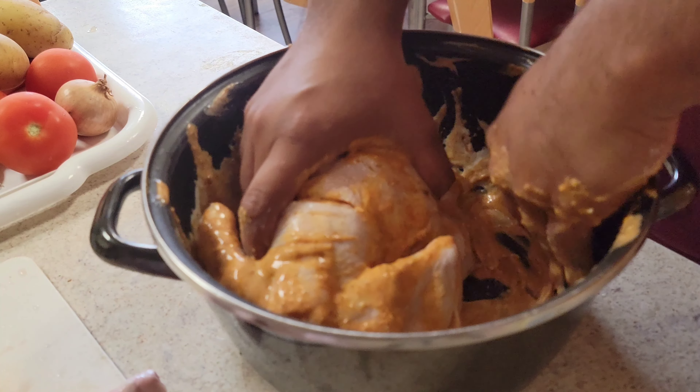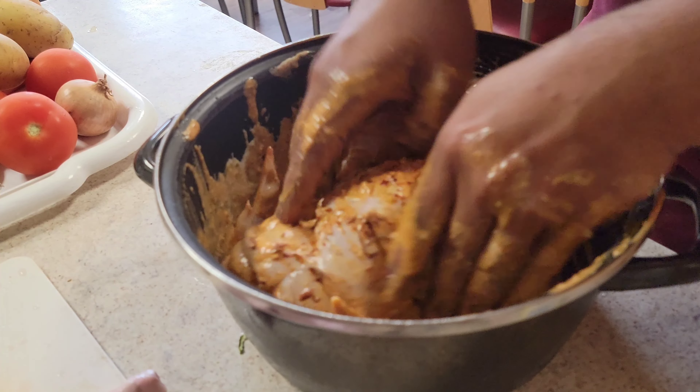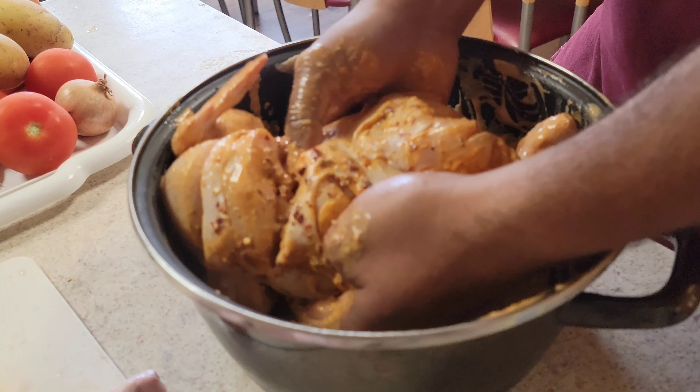Welcome to the food of your ghost. Today we are making whole chicken with vegetables. This is a completely new dish.